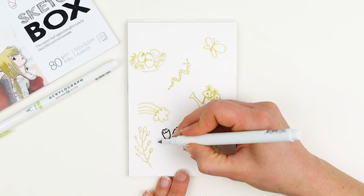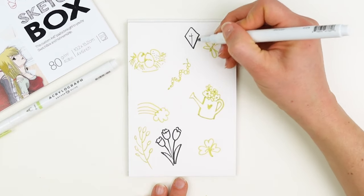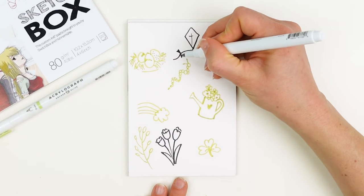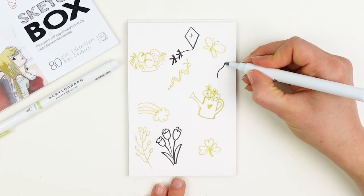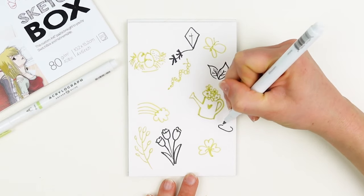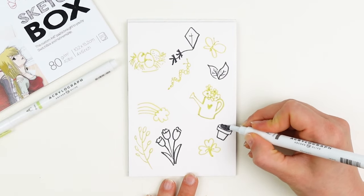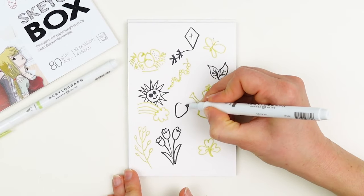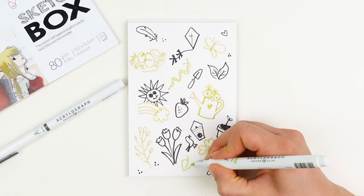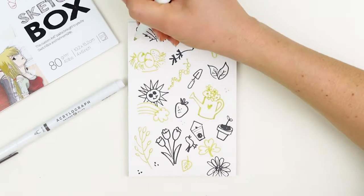Together, let's create a page of little fun doodles that remind you of spring. Here I have a watering can with flowers, some blooming tulips, a nest with eggs in it, a kite, a variety of different leaves, and fresh new plants. Use these two gorgeous contrasting colors to create a full spread of doodles — don't overthink this too much. Keep it light and playful, and encourage your creative juices to run wild.